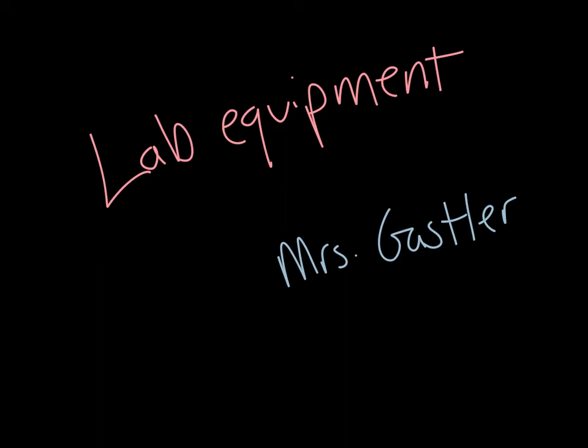Hi guys, this is Mrs. Gassler. In this video we're going to talk about lab equipment, what it is and what it does.